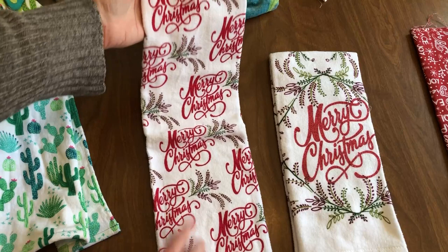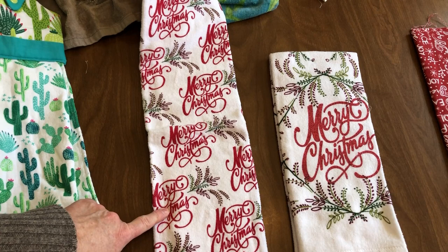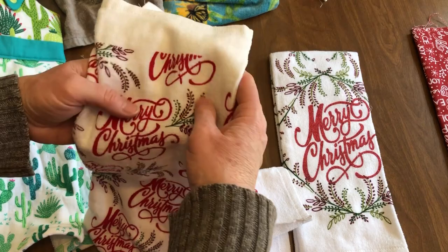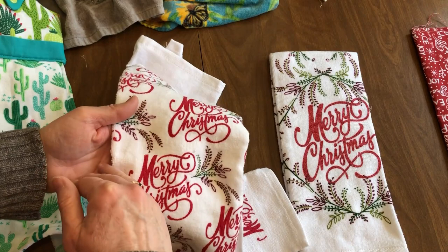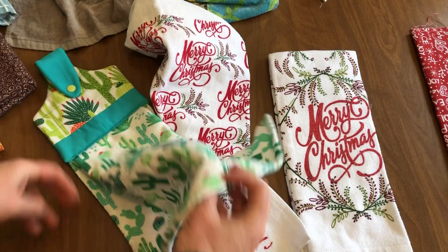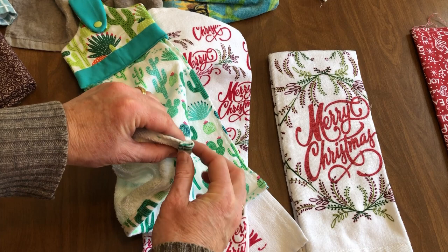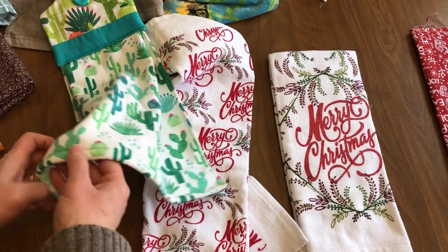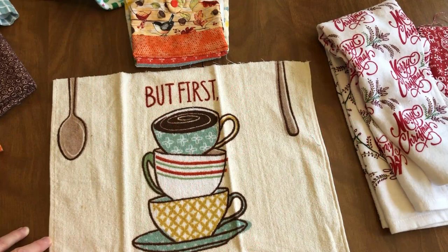Some towels will come printed like this one where the printing is in one direction, so I wanted to give you a tip on how to use these towels in your towel toppers. Because I hate to waste half of a towel because it's upside down, I'll pick out the hem of this towel and iron it, and this side will go into your towel topper. Where I cut it off, I will then sew a new hem on the towel by turning it up twice — about a half an inch, ironed, then another half inch, ironed — and then stitch a new hem along the bottom. That makes it easy to use all of the towel even though it would normally be upside down.